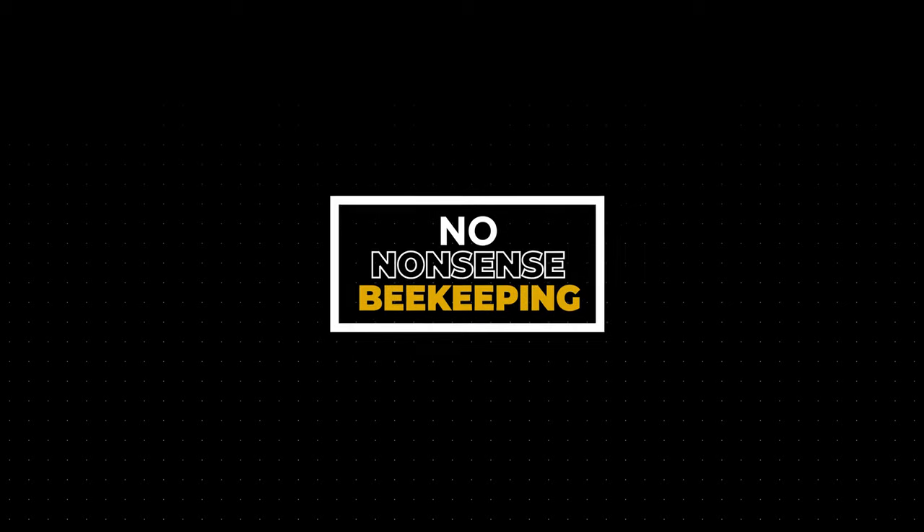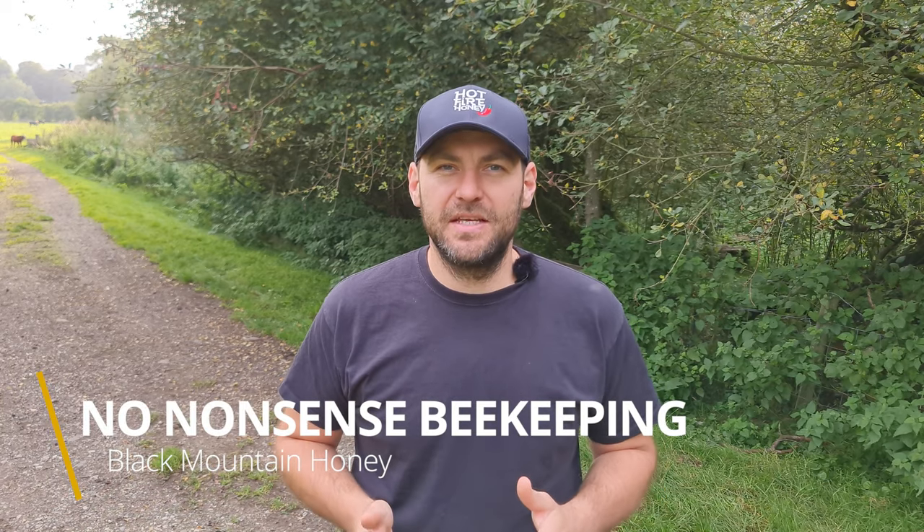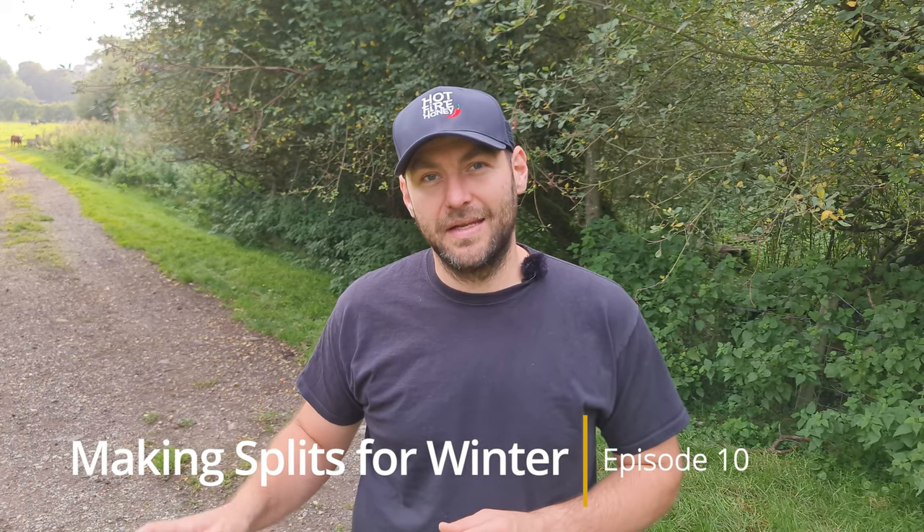We're on to episode 10 of the Making Splits for Winter series and the nukes are very, very nearly ready for heavy two-to-one feeding. I'm Lawrence Eddard from Black Mountain Honey. Welcome to another episode of No Nonsense Beekeeping. This is going to be the final video before we move on to episode 11, which will be heavy two-to-one feeding.